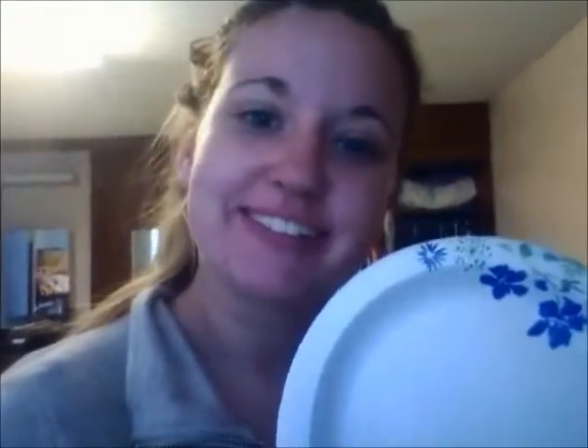then you start making your dinner. First, get a plate — preferably paper. Add as many pizza rolls as your heart desires.